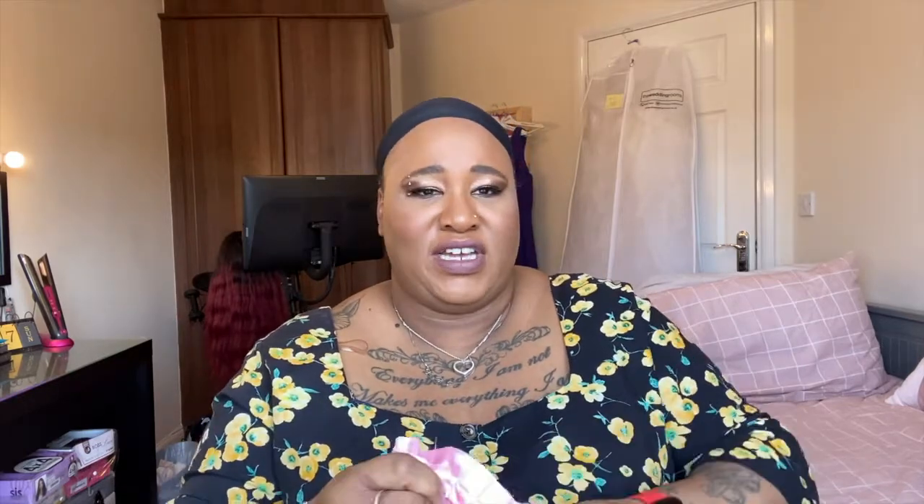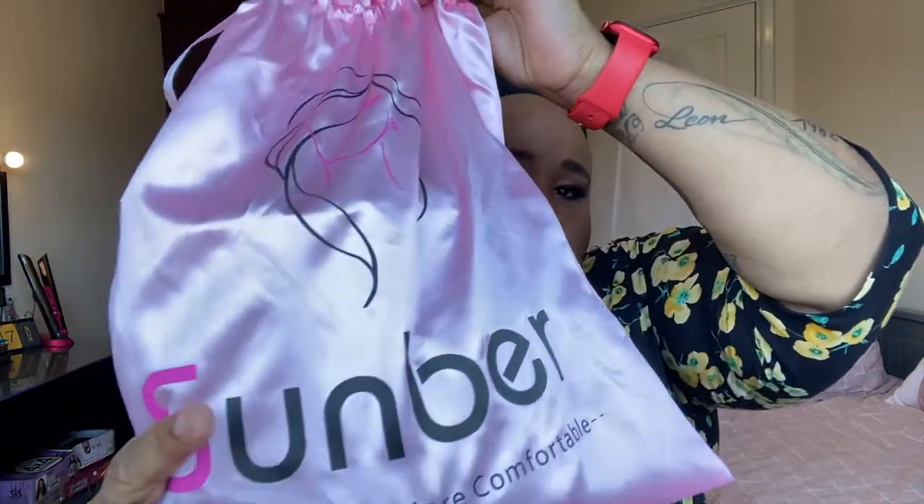Let me show you what it comes with. It comes in this bag, and in the bag it comes with an elastic band and also some lashes. It looks like it's 16 inches and it's a body wave.